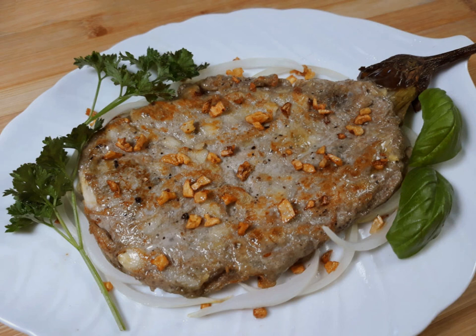Tortong talong is most commonly eaten for breakfast or lunch. It is served on white rice, sometimes accompanied with a dipping sauce like soy sauce, vinegar, banana ketchup, etc., or additional seasoning like black pepper or chilies. It can also be served as a side dish to meat dishes.